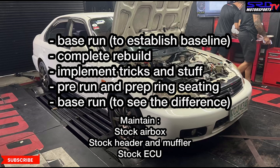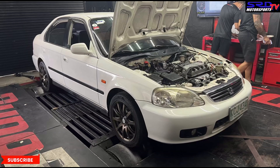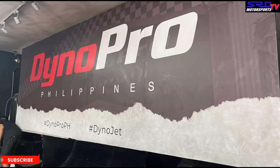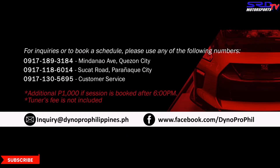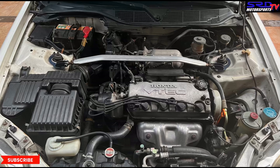We're going to implement a lot of tricks to gain a vast improvement. All this wouldn't have been possible without Dyno Pro Philippines — the dyno facility of our choice. Here are the rates: for a baseline, two-wheel drive is 3,000 pesos and four-wheel drive like an Evo or GTR is 3,500. For tuning, two-wheel drive is 6,000 and four-wheel drive is 7,000. They also cover motorbikes. Branches include Mindanao Avenue and Sukat — contact info and Facebook link will be in the description.